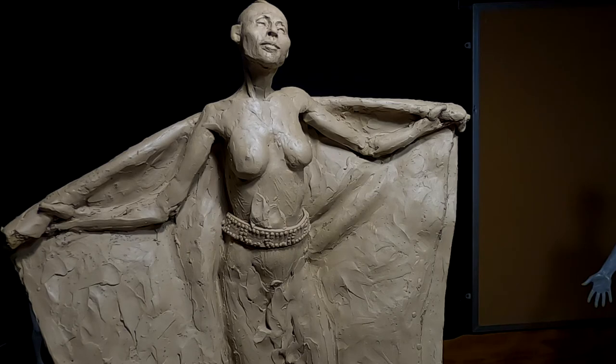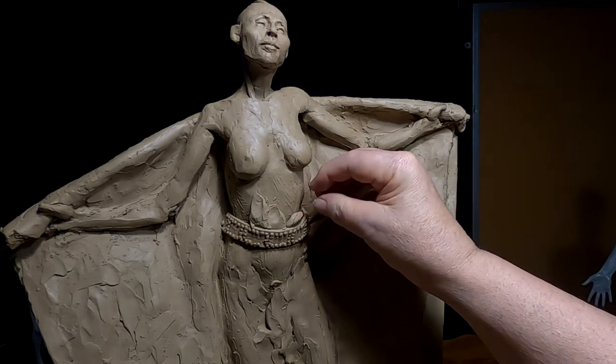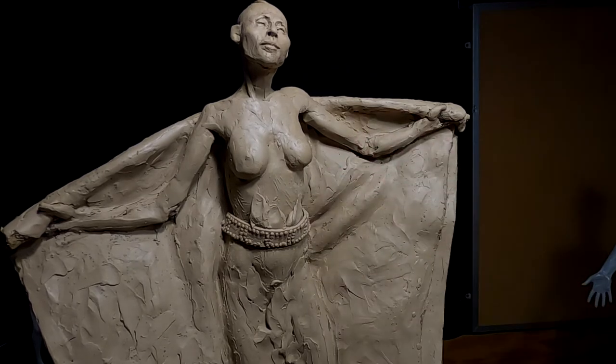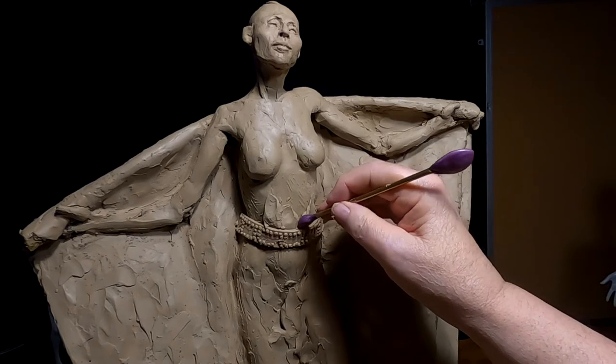Did I mention you have to become a seamstress sometime? You kind of have to be an engineer, a costume designer, and every hat in the book to be a sculptor.